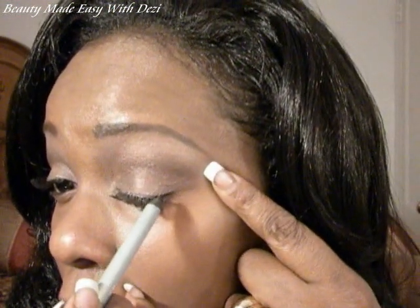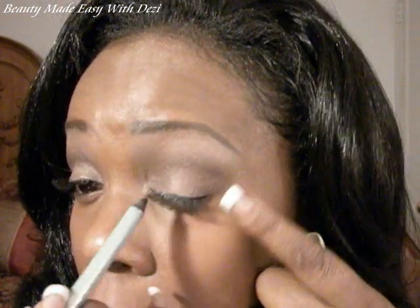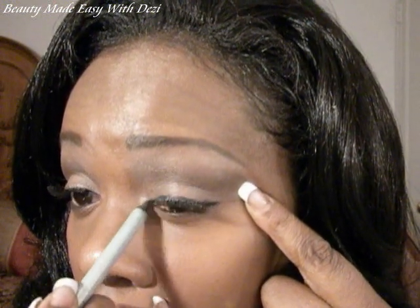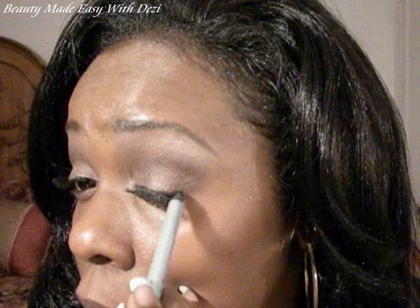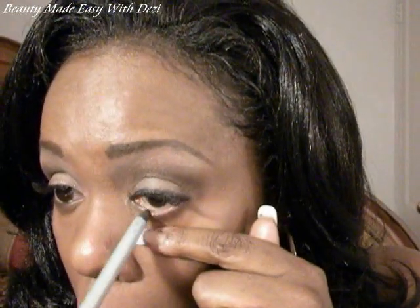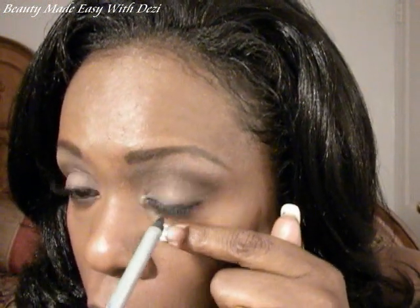I'm going to use a black pencil to line my top lid. You can use any black pencil — just use what you have. Starting at the lash line, I'm drawing a thin line right in there. Don't pull your eye too hard. I'm making a thick enough line so you can see it. Now I'm going to line my waterline — gently pull your waterline down and just run your pencil across. So we have our eyes done with the Hot Chocolate duo.